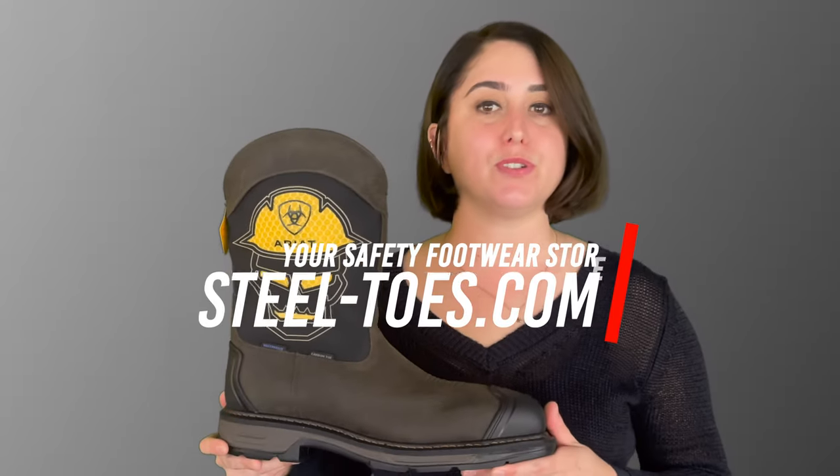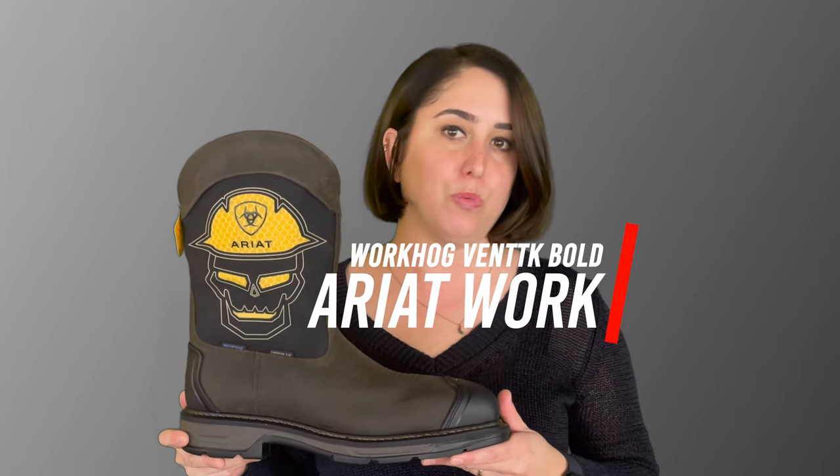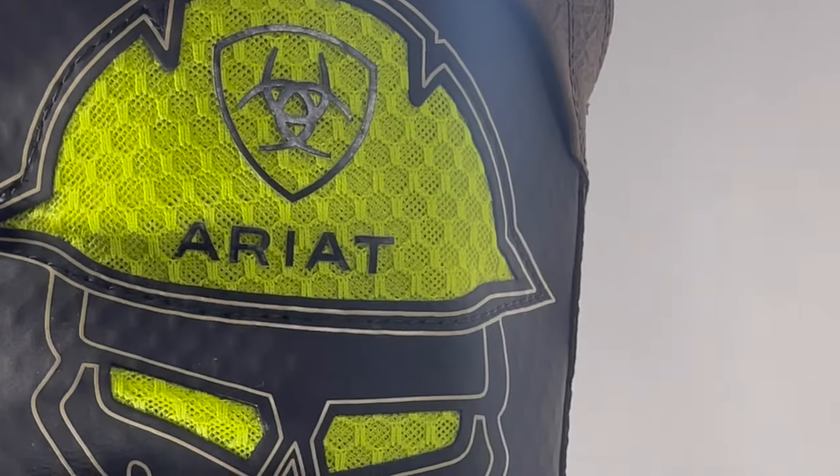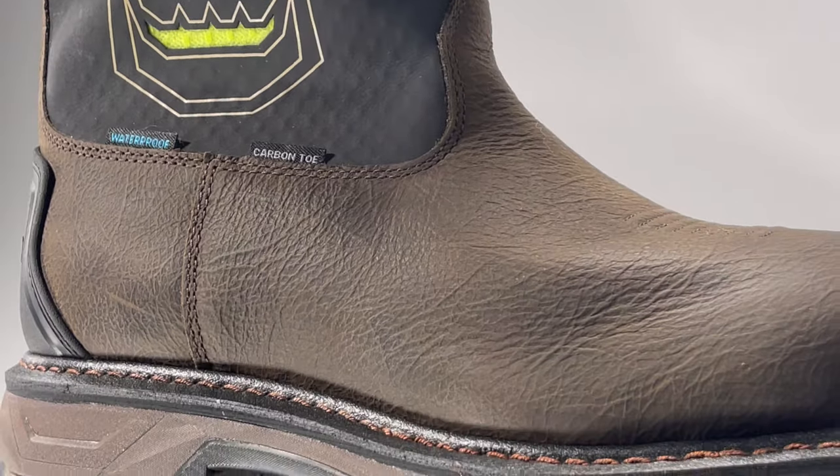Hey, this is Maria from Steeltos.com, and today we're going to take a closer look at the Ariat Workhog XT Ventec Bold work boots. The Workhog work boot features a new take on the Western style with its edgy color and skull design.